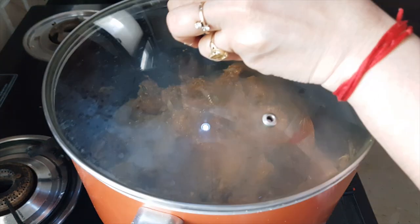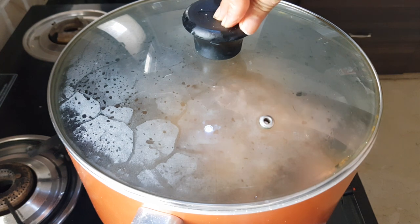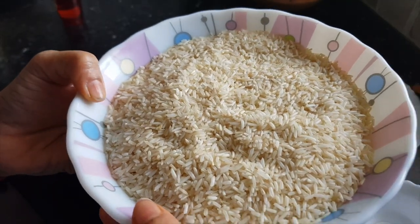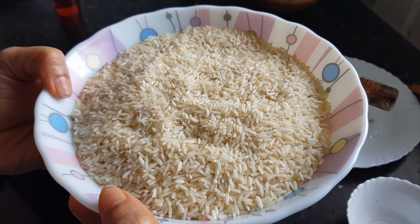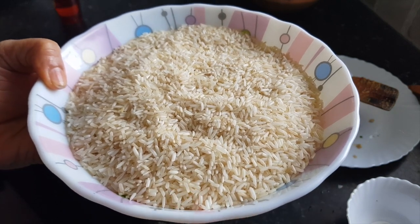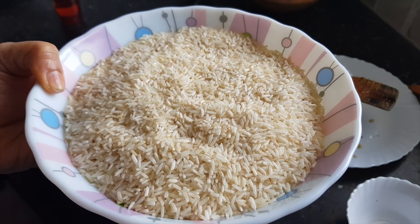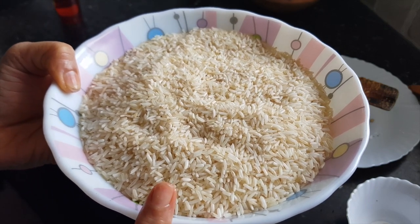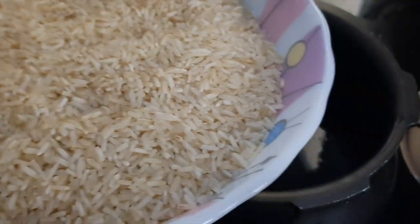Close the lid and let the chicken cook for about 10 minutes on medium heat. While the chicken is cooking, prepare the rice. I have taken normal rice here — you can use biryani rice as well. I did not soak it; if you have time you can soak it for 10 minutes, but otherwise it won't make any difference. Wash the rice with water two or three times.